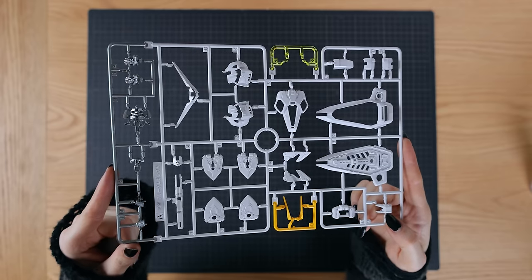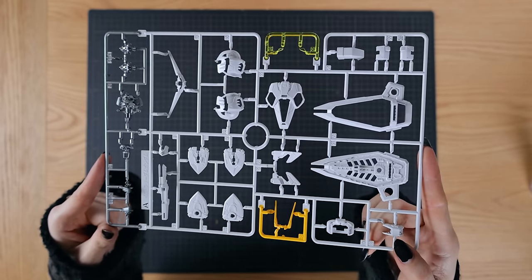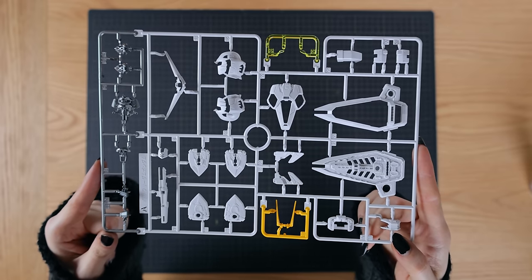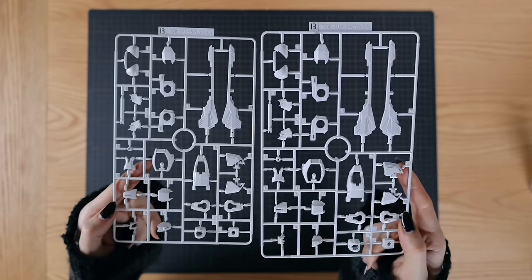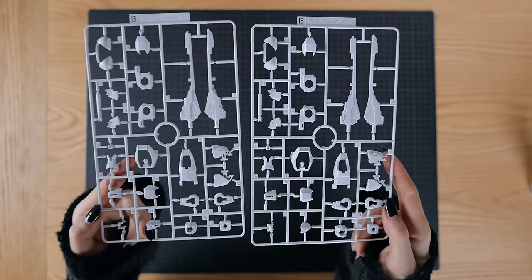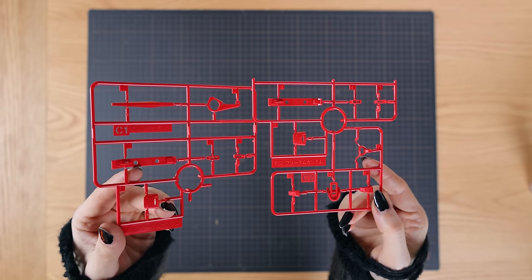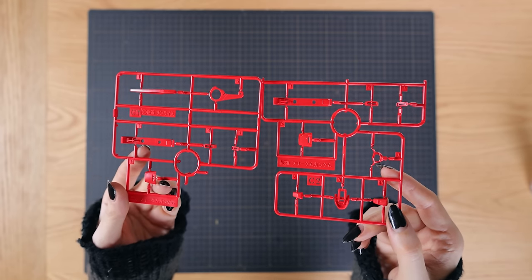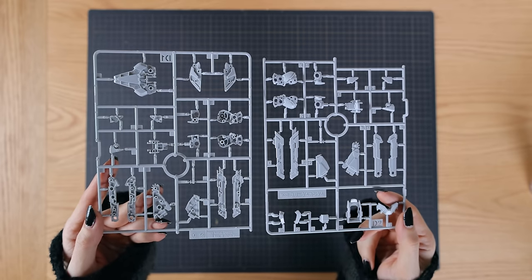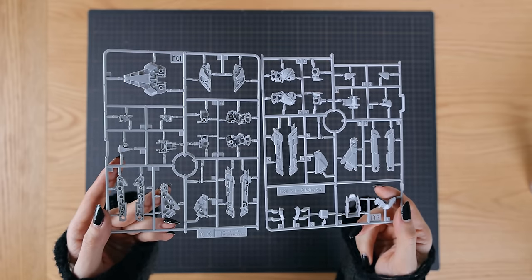When it comes to the runners, we've got the A runner — the usual multi-coloured runner with nice clear yellow for the eyes and gloss injection metallic plastic. We get two of the same runner B for white armour parts, mainly arms and legs. C1 and C2 are the red parts — a nice vivid red, slightly subdued in that Freedom Gundam kind of way. Runner D1 and D2 are the light grey sections that break up the whites on this kit into pure white and light grey.